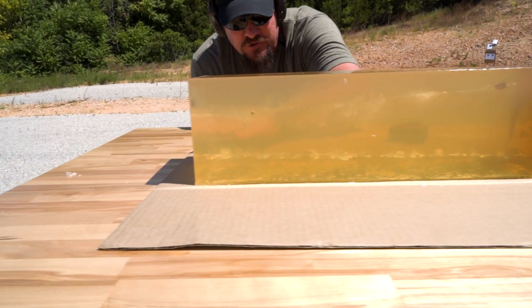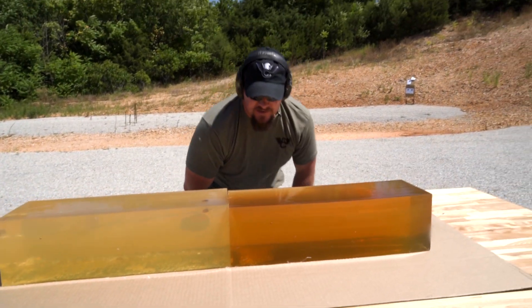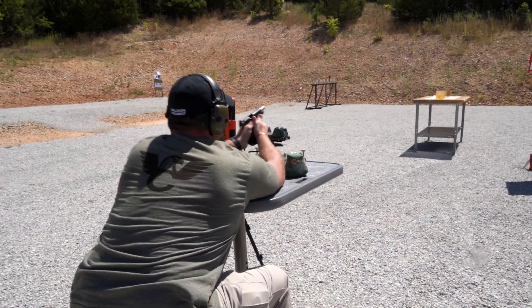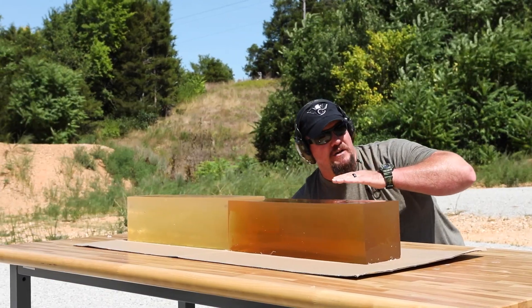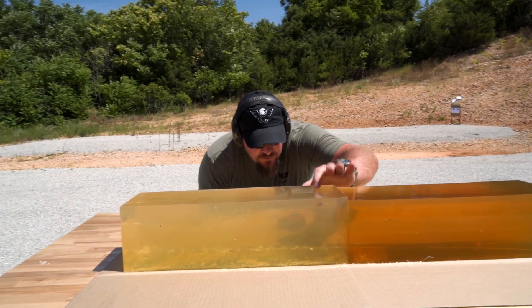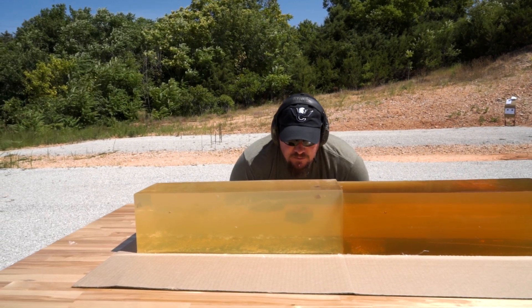The non-fluted version travels 30-plus inches through the gel blocks, exits, hits the bank over here, and we actually got a ricochet — it's still moving with enough velocity to ricochet off the rocks on the bank. Meanwhile, the fluted version dumps everything, slows down, and is retained within the gel block.